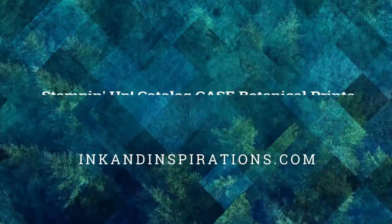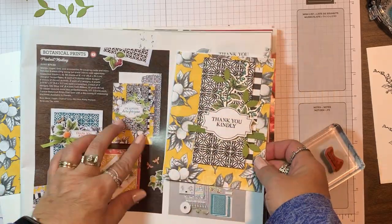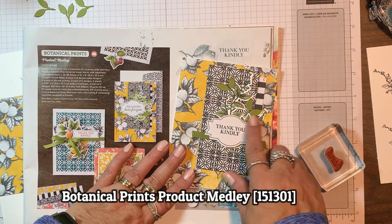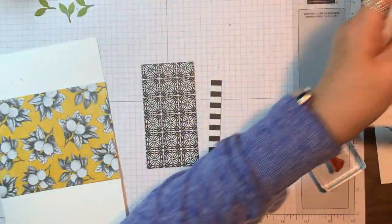Hi everyone, it's Lisa Brown with inkandinspirations.com. Thank you for joining me today. In this video I made a card casing one from the mini catalog, using the beautiful Botanical Prints product medley that comes with beautiful products within one easy pack with dies and papers.